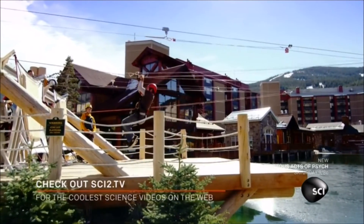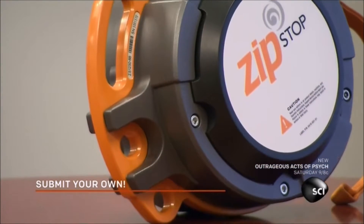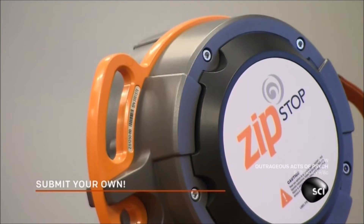As the rider approaches the landing, the brake engages, using magnets that induce eddy currents instead of friction. This creates enough drag to stop the ride.